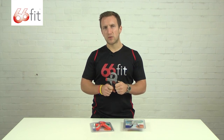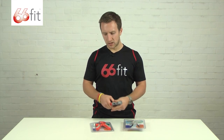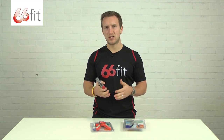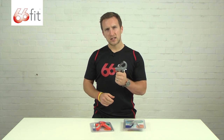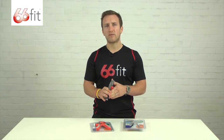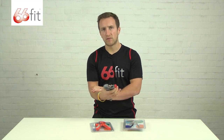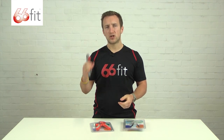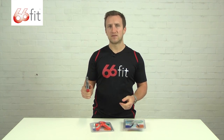These are great pieces of equipment, firstly because they're easy to take with you. You can stick them in your pocket or your suitcase, so you can take them anywhere if you're travelling. They're designed to strengthen up your forearms, hands, and fingers — whether you're recovering from an injury like a broken forearm or a sprained wrist, or if you're just wanting to improve your general grip strength for day to day activities.